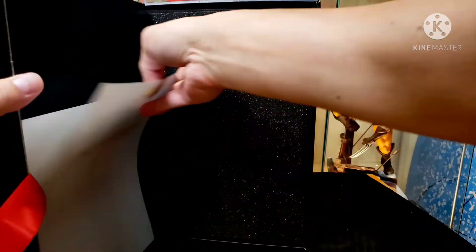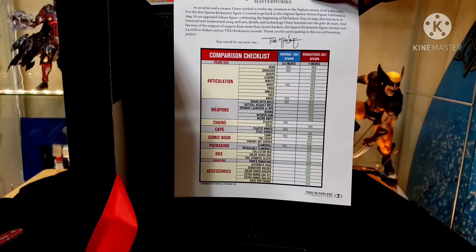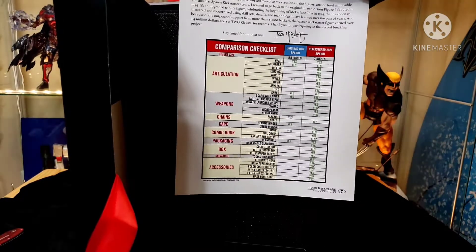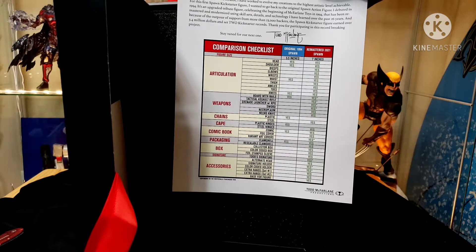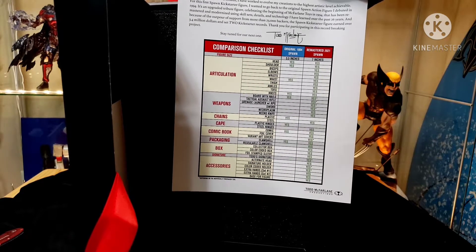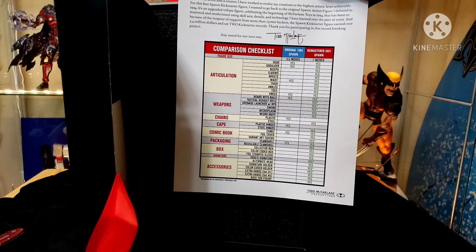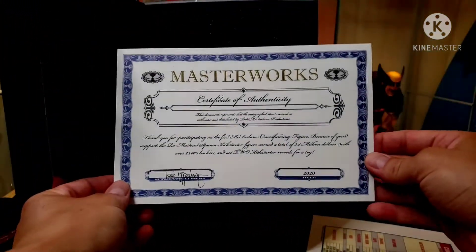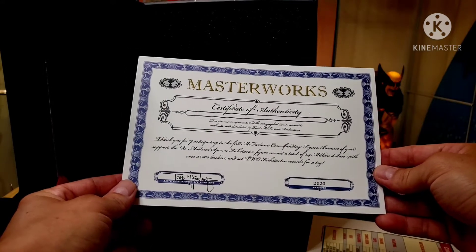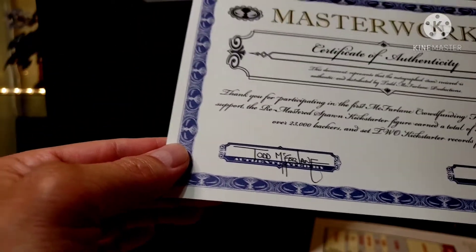Going ahead and opening this up - got another inner box and some paperwork. This gives a list of all the stuff: the original 1994 Spawn was 5.5 inches, this one is 7 inches with a whole bunch of articulation compared to the original, different weapons, chains, cape, and a comic book. It comes with a resealable clamshell so you can put it back in the box. It also has the signature on it - there's a little Masterworks certificate of authenticity. Very cool - I don't know if that's his actual signature or a facsimile, but very cool.